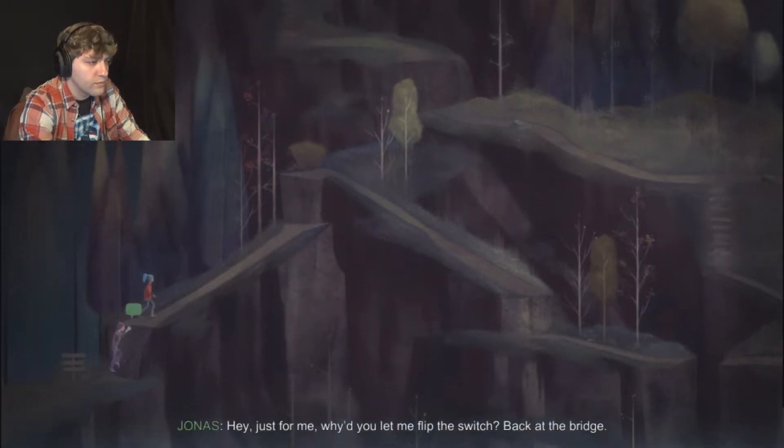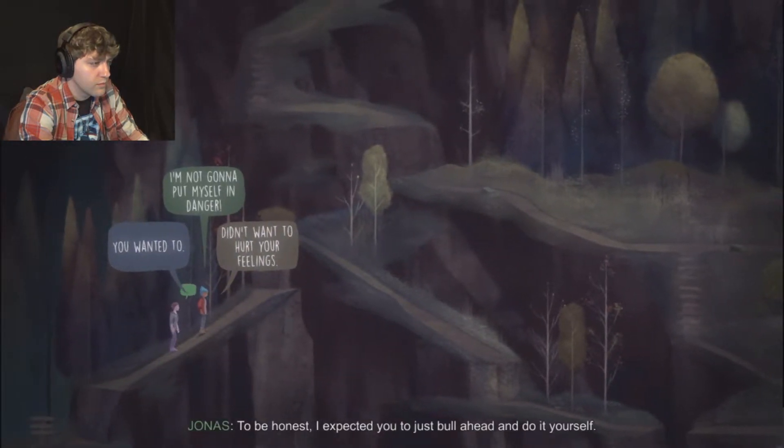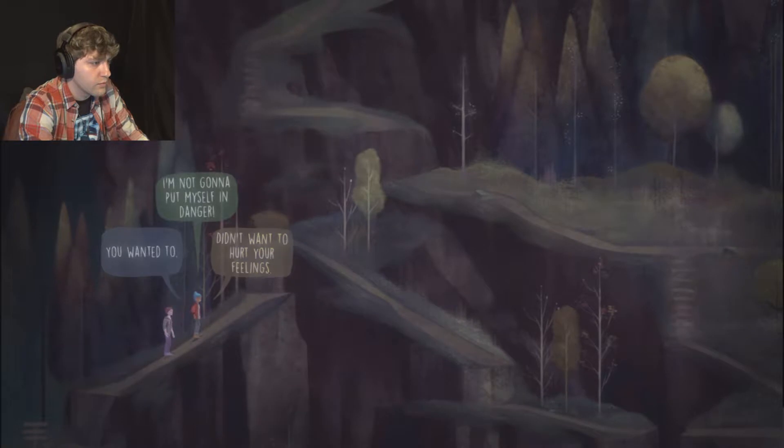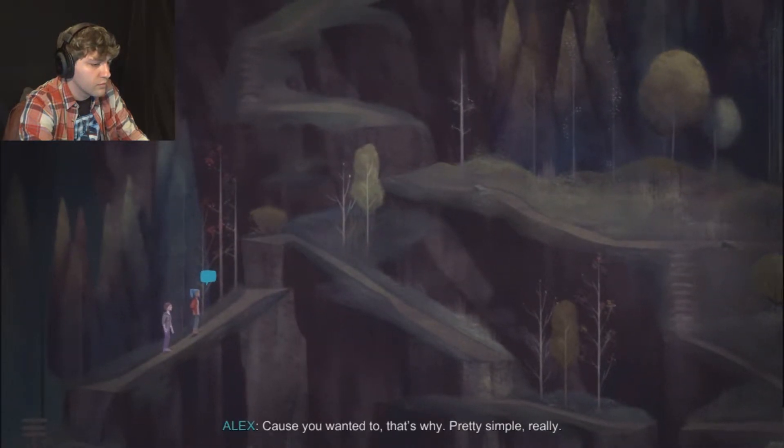Hey, just for me - why'd you let me flip the switch back at the bridge? To be honest, I expected you to just pull ahead and do it yourself. But you didn't. Because you wanted to - that's why. Pretty simple, really.